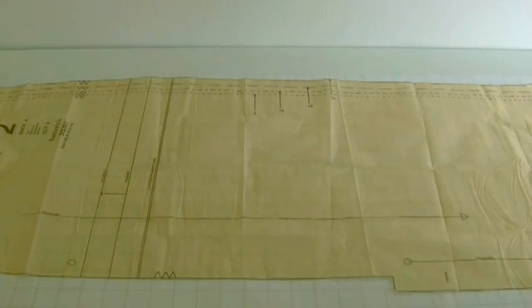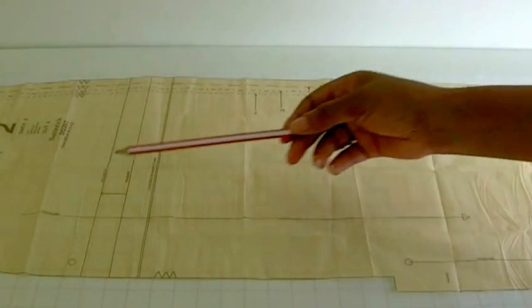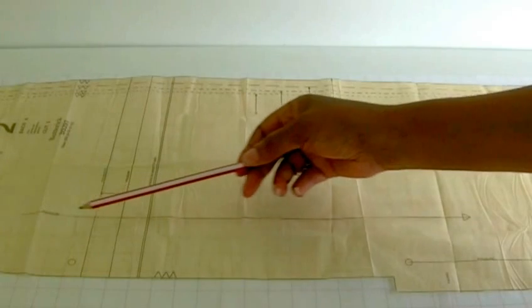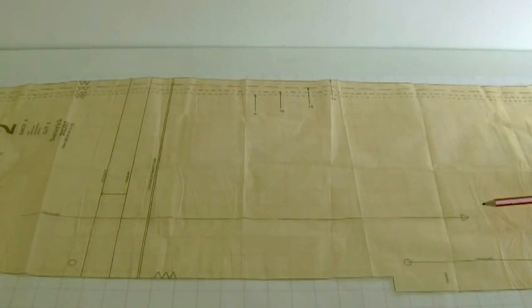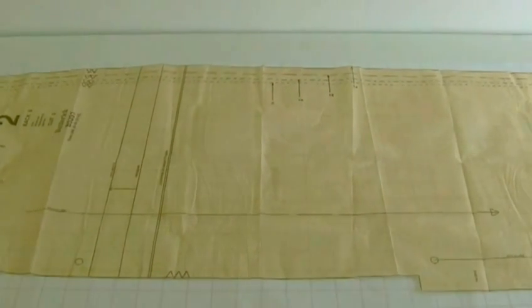The first pattern marking I'm going to be showing you is the straight grain line. It has an arrowhead at the end, and that is telling you that you need to place this particular pattern piece on the straight grain of fabric.